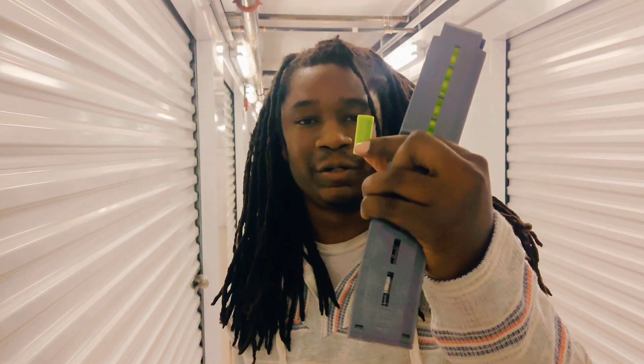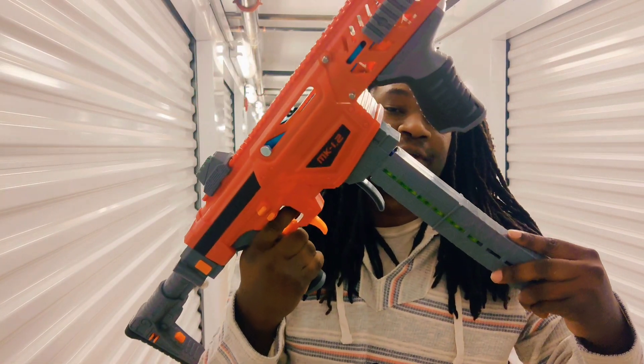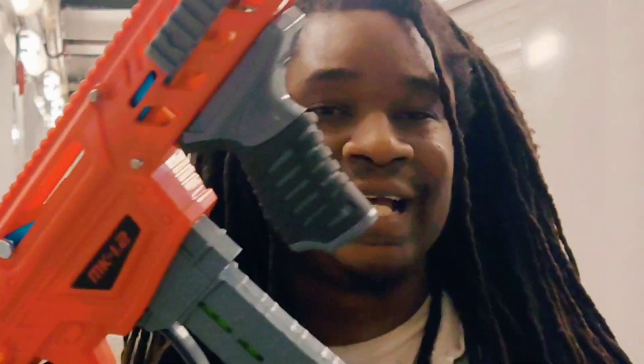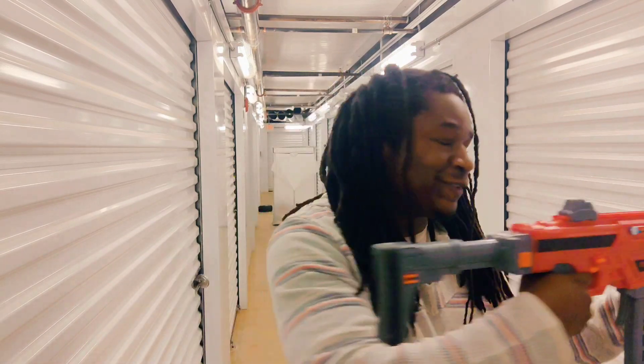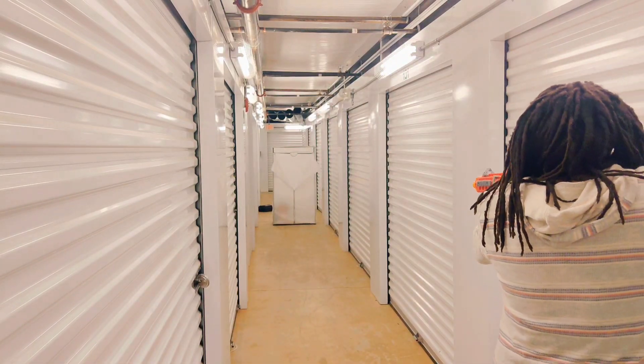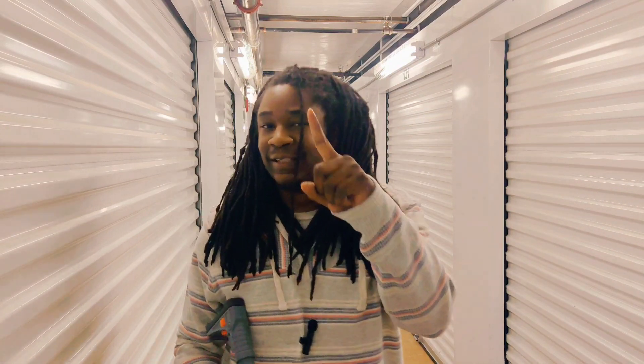Guys, it is time for the range test - we're going to have some good fun with this blaster. I can already see there were no jams or misfires during the chronograph test, so we should be good and ready. Come on guys, let's take it to the Kingdom!